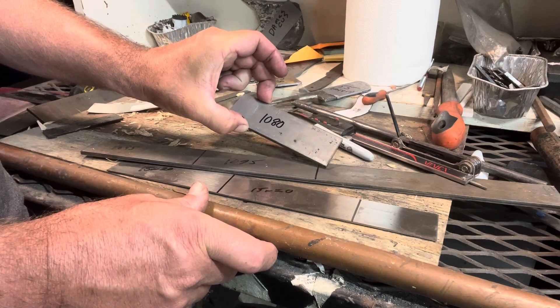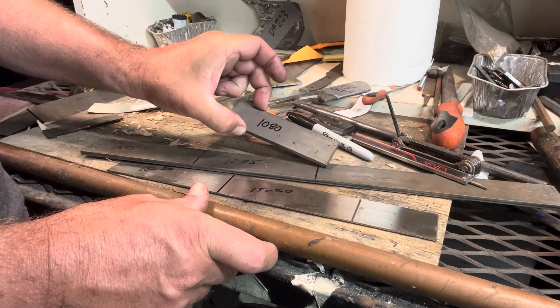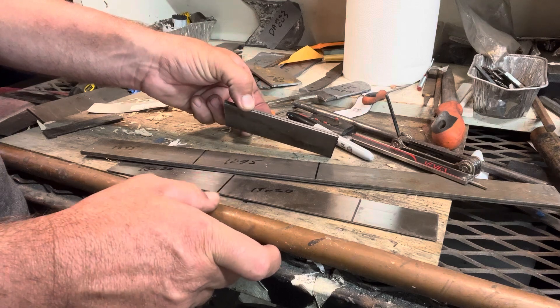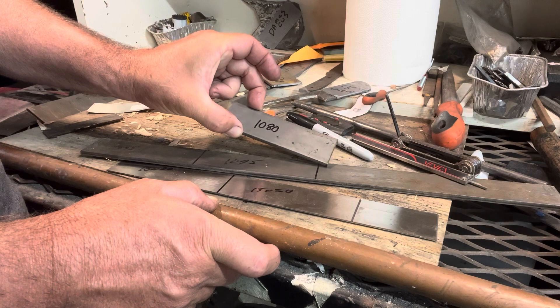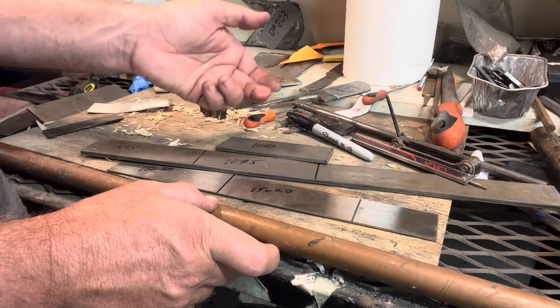I'm going to experiment and try something a little bit different. For myself, I've done kumai, which is five layers with copper. I'm going to try to get four layers of copper in it and see how it goes.